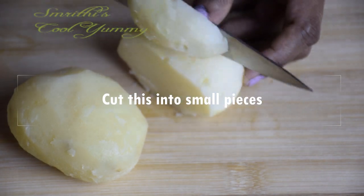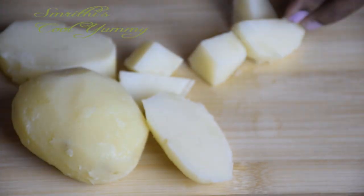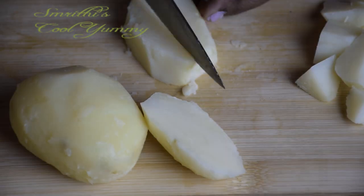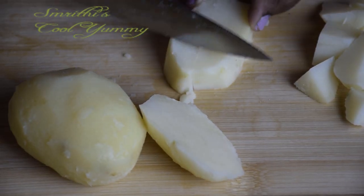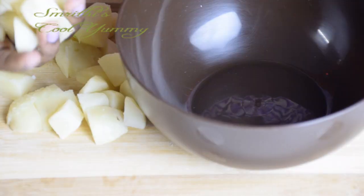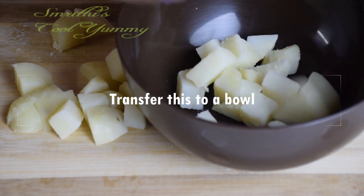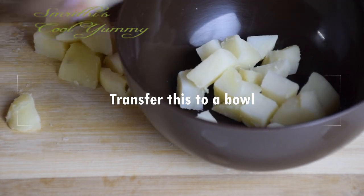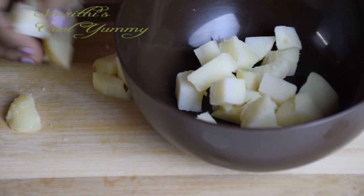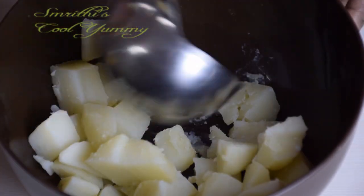Cut the potatoes into small cubes so that mashing is very easy. These are starchy potatoes. I have cooked them in a pressure cooker and it took five whistles to boil completely. You can transfer the cubes into a bowl before smashing. You can use a spoon of this type or a smasher to smash the potatoes very easily.